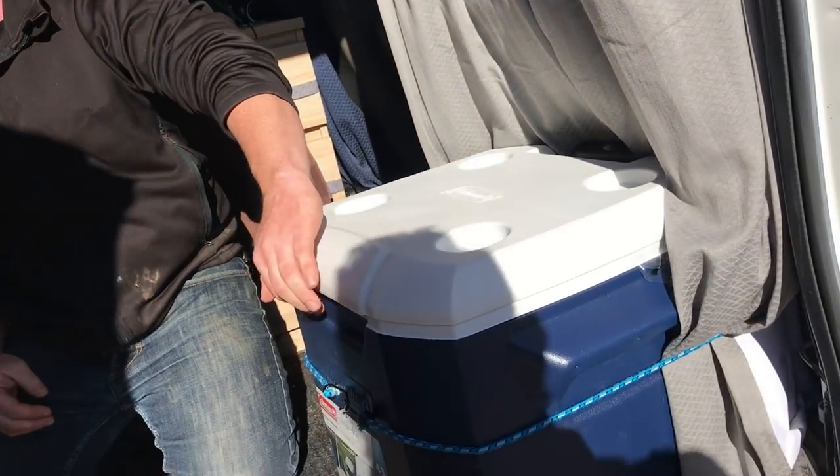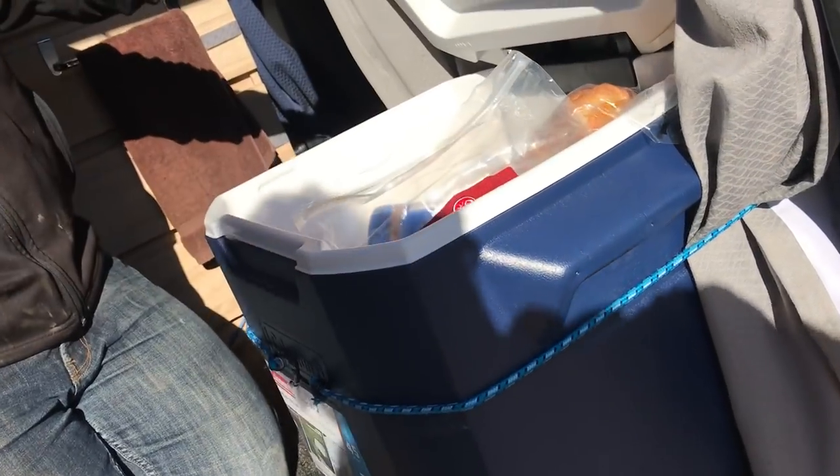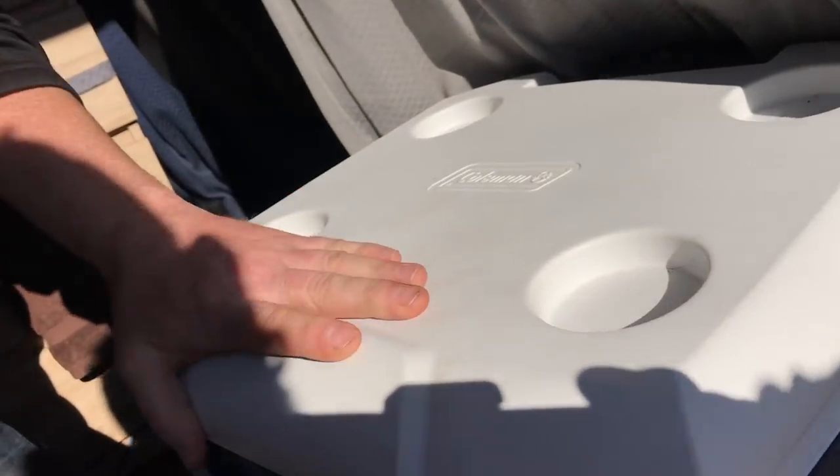I have a 45-quart cooler that I don't actually use for keeping anything cool. I try to keep the ice to a minimum — this is actually all just dry goods. I keep my bread, canned goods, things like that in there.